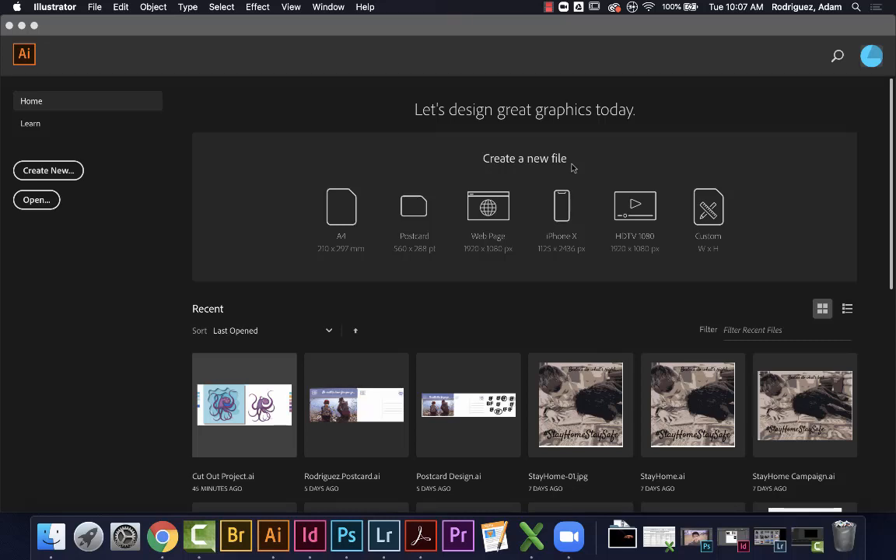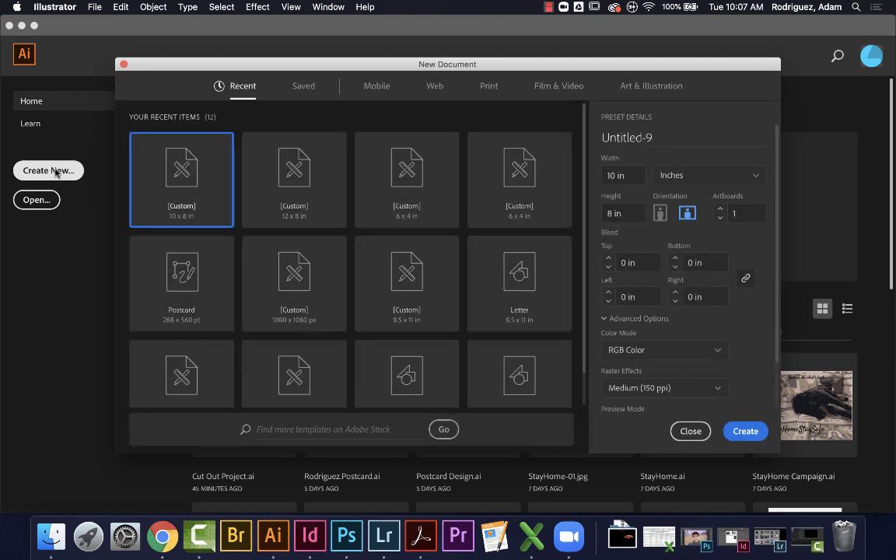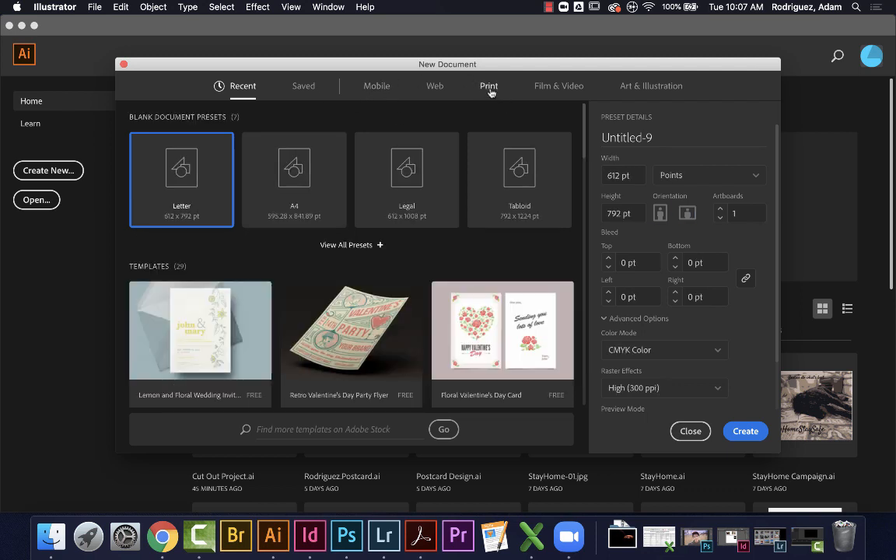Hi students, I'm back in Illustrator. For our coloring book page design, we need to create a new document. My thought process is that I want to print these on an eight and a half by eleven sheet of paper, but I'll need some room to trim them. We're going to work in print mode — that's the first step, so select that print space.